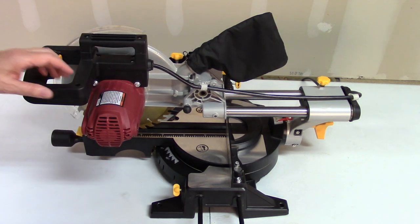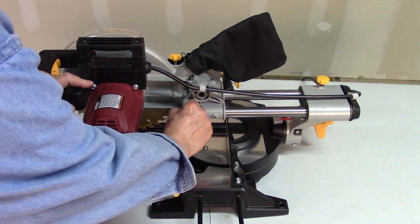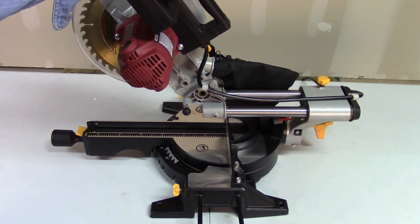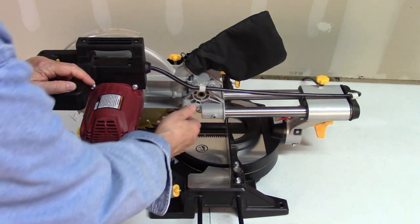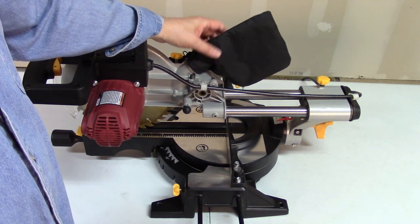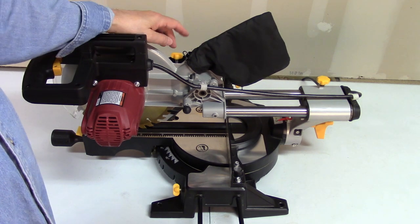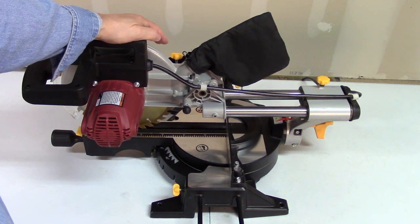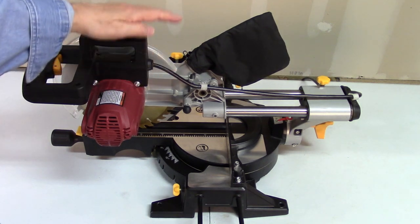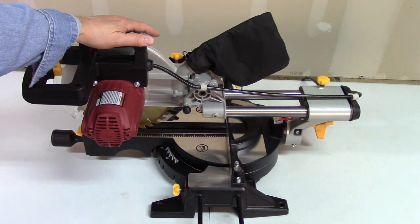This little guy right here pulls out and twists up and allows you to do whatever you're gonna do with the saw. And then of course you've got this thing here for dust control, and you also have another whatchamacallit on this side to control the — whatever it is — for the deal right there.